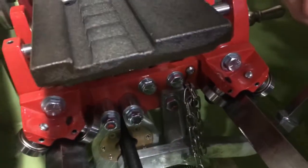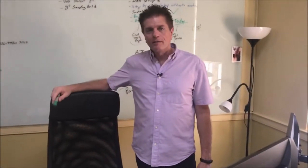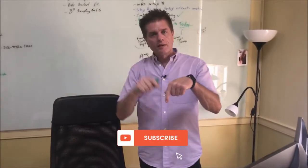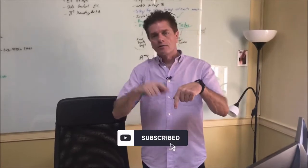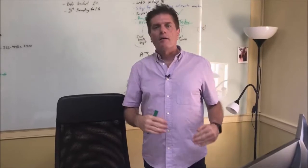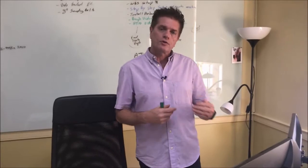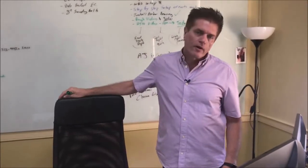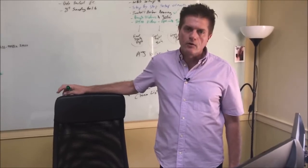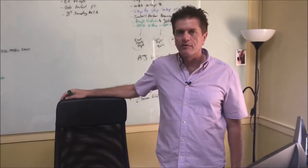Thanks for watching today. If you like what you see, click the like button and subscribe if you want to get more videos like this. Down below in the description you'll find a link to our website and more information about what we showed you today. Leave comments if there are things you want us to do more on or videos you want us to shoot that we haven't shot. We're very open to that — we're really looking for ways to help you be successful in your endeavors with the tools and technologies that we create, as well as any other aspect of the hobby.